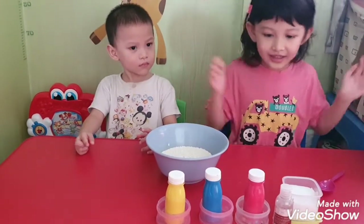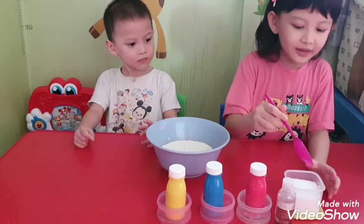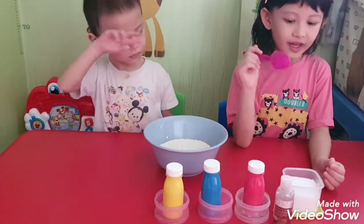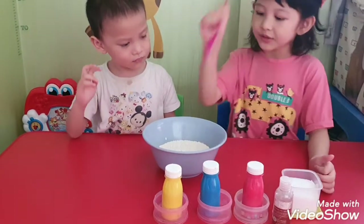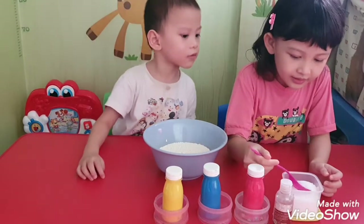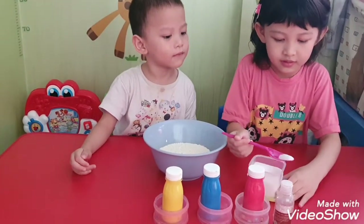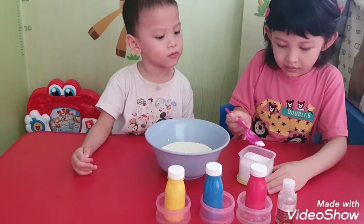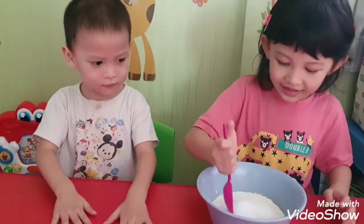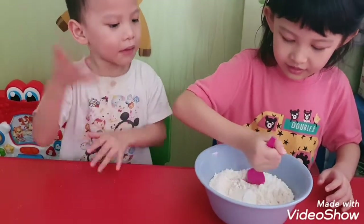We want to make a playdough! Okay, first what do we have to do? We have to put the salt to the flour and we mix it. Okay, and we mix it slowly.